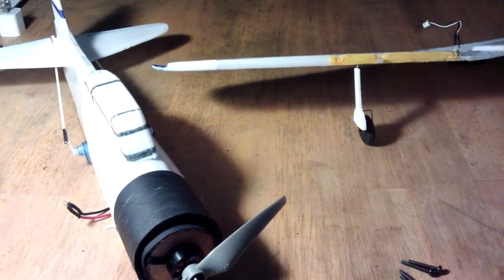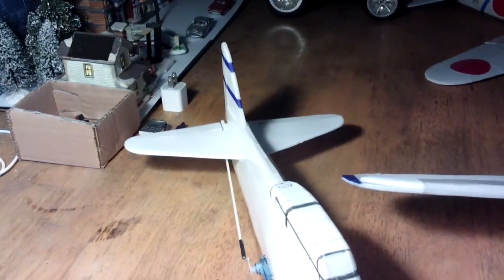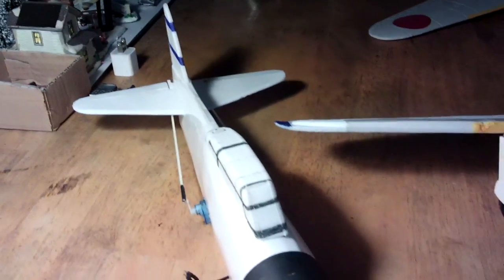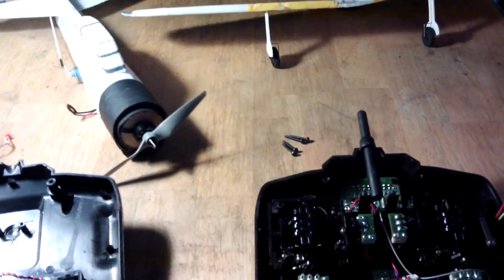Next I'll show it flying. I'll show the maiden flight where it just had the rudder — it didn't have the elevator on it — and then after that I'll show the strafing run with the guns going. Thanks for watching.